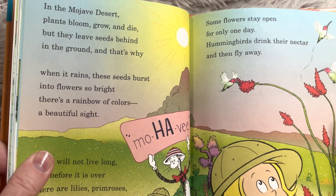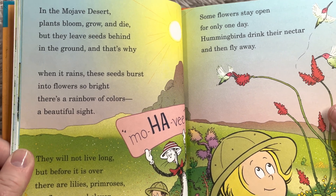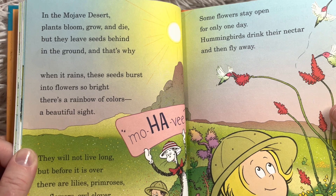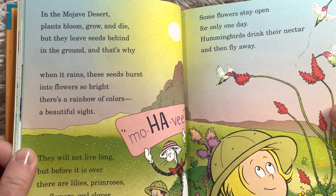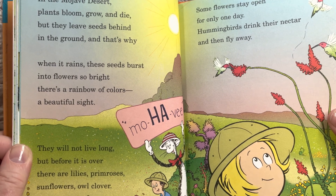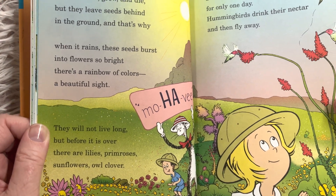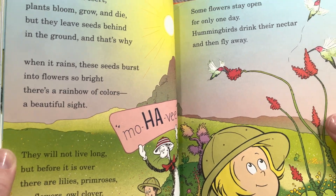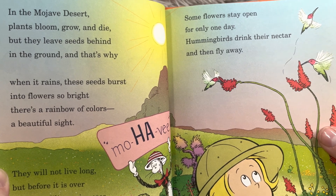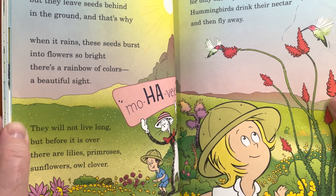'In the Mojave Desert, plants bloom, grow and die, but they leave seeds behind in the ground. And that's why when it rains, these seeds burst into flowers so bright. There's a rainbow of colors, a beautiful sight. They will not live long, but before it is over, there are lilies, primroses, sunflowers, and clover. Sunflowers stay open for only one day. Hummingbirds drink their nectar and then fly away.'